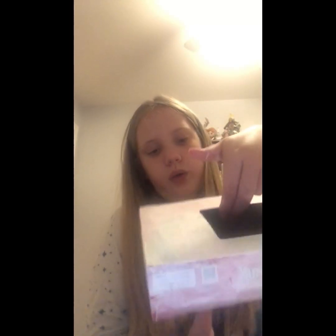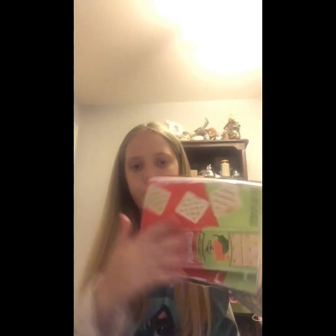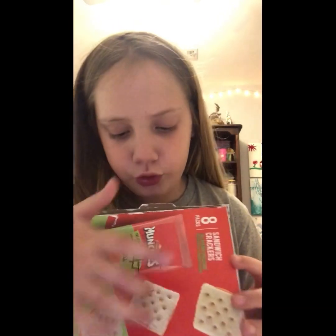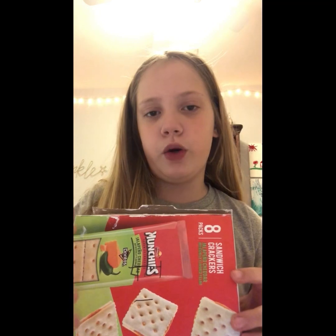Then the bottom of the box, then the other side of the box. Okay, so I just finished all the sides of the box. Tomorrow I'll record another section of the video. That'll be the end of part one I think, and then we'll move on to part two.